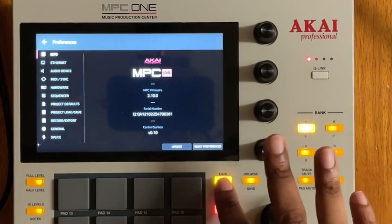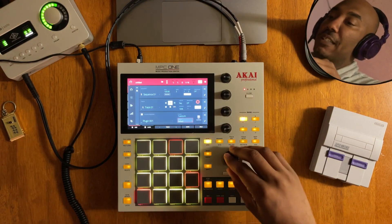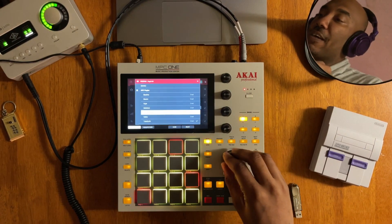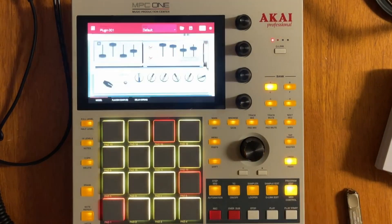Let's check out if the new plugins are there — and indeed they are. I can pull up a Mellotron here. I'll go ahead and press the program edit button on the MPC One. That's kind of the reason why I like the MPC One in the first place — all the extra buttons.